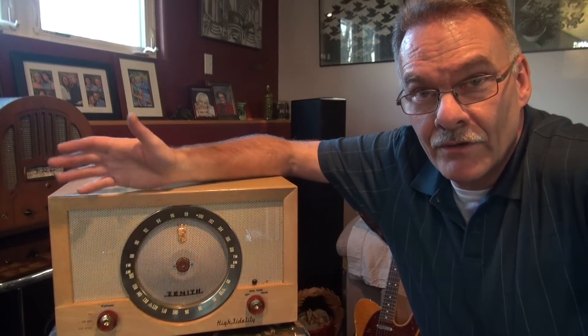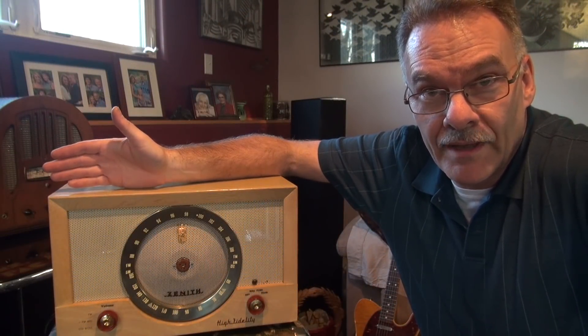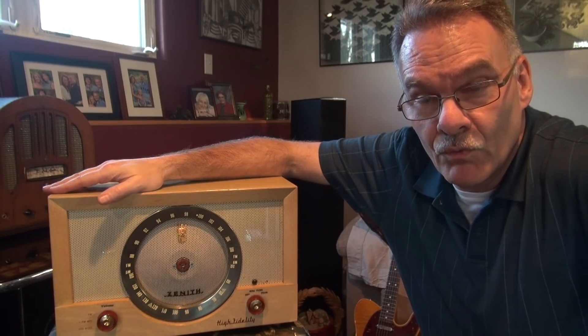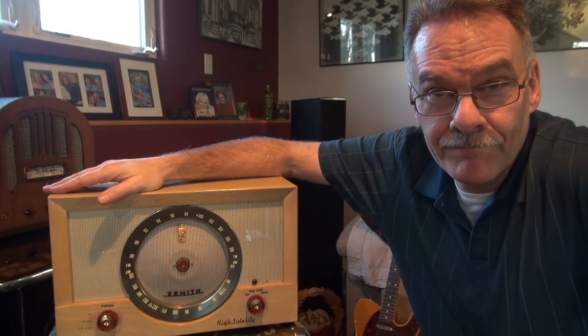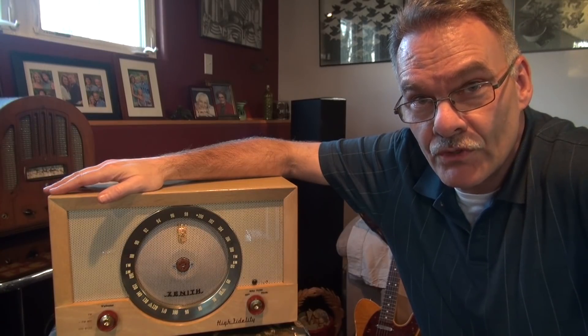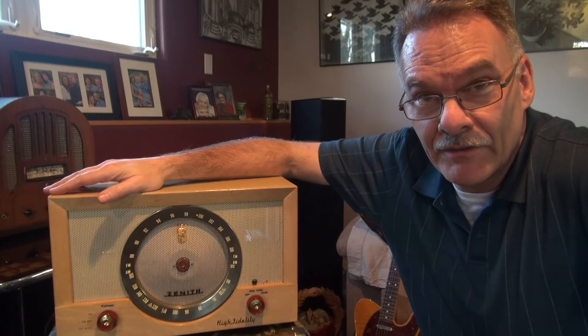Terry here at D-Lab. I'm here to introduce you to my newest little amp, the Model M7, built in a blonde wood Zenith radio cabinet. It's a very cool little amp that runs all 7-pin miniature tubes. Let me give you a little guided tour.